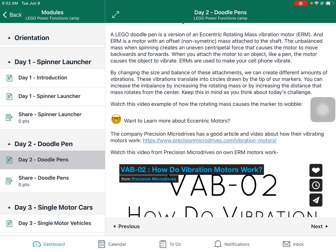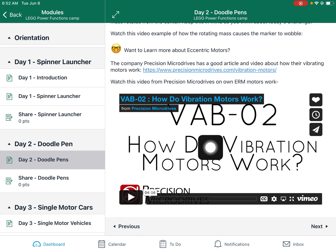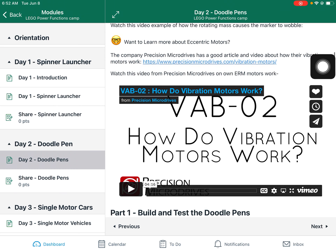So if you want to learn more about ERM motors and how they work and how we use them in everyday life — like in washing machines and the thing that makes your cell phone vibrate when someone texts you — I highly recommend that you watch this video from Precision Micro Drives. They're the ones that make most of the eccentric motors that we use in our cell phones.